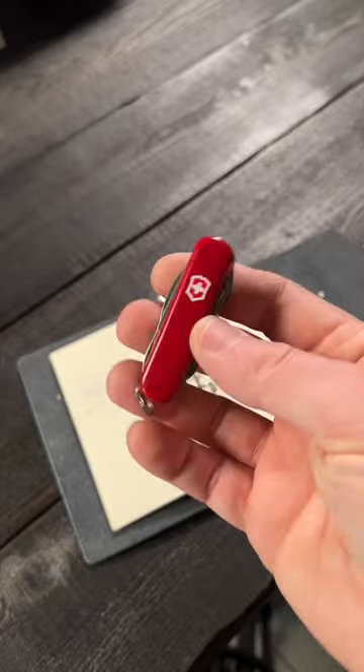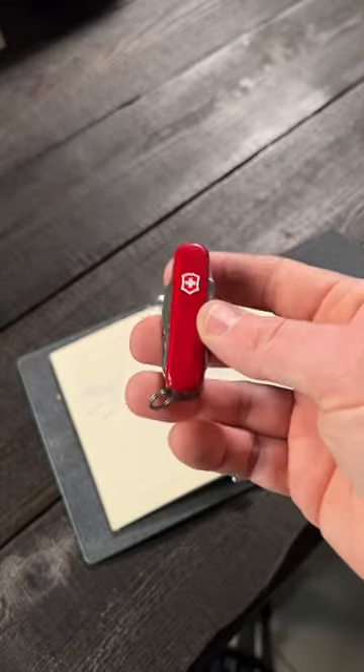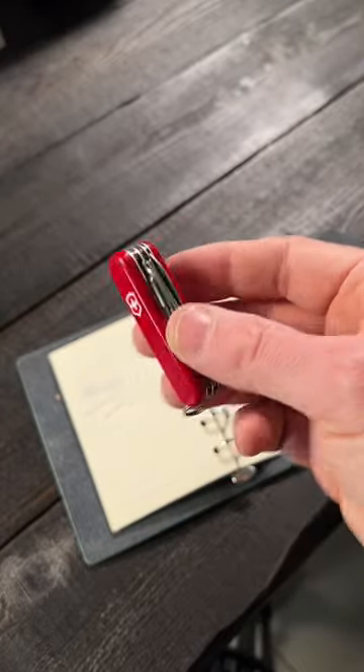So this is why I love the Mini Champ. I bought this straight from Amazon. If you guys are interested, I'll have a link in my bio or description.